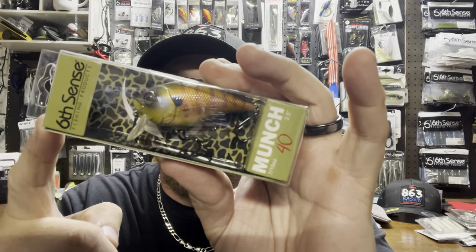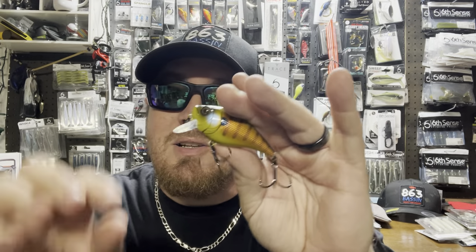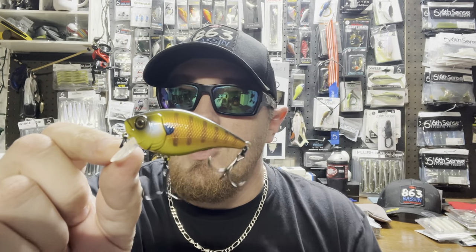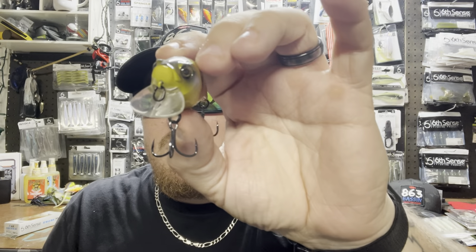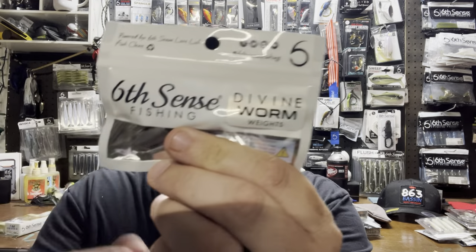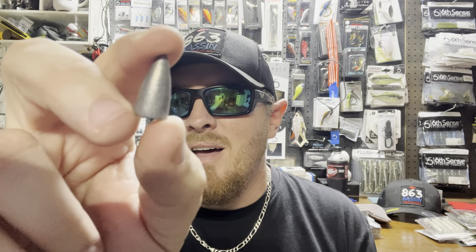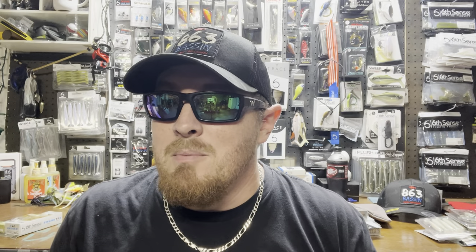Next is one of the newer baits — the Munch 40, 7/16 ounce, in color Gillican. Great for throwing shallow in ponds or lakes with grass or timber, only dives two to three feet — perfect to run just above hydrilla or any cover. It has more of a rounded bill giving it a wider, less tight action. We also got Divine Worm Weights in half ounce — great for getting your bait down in deep water in summer. I always mix lead and tungsten; in areas where I might get snagged I'll use lead since it's cheaper to replace.